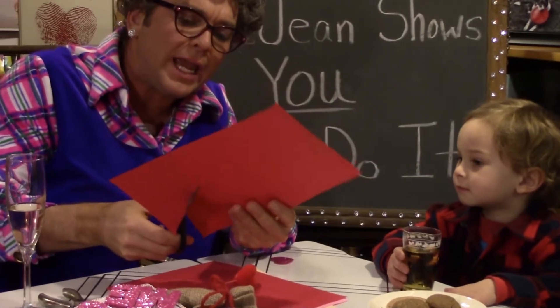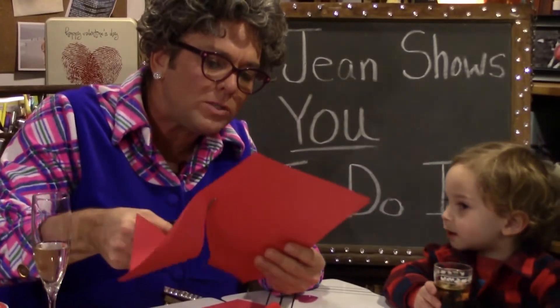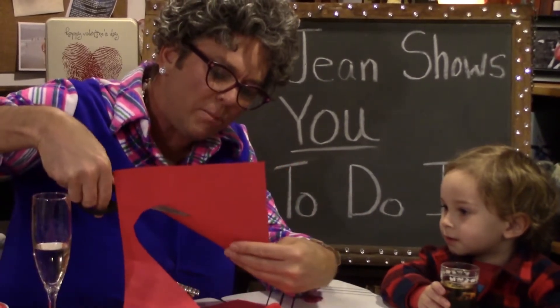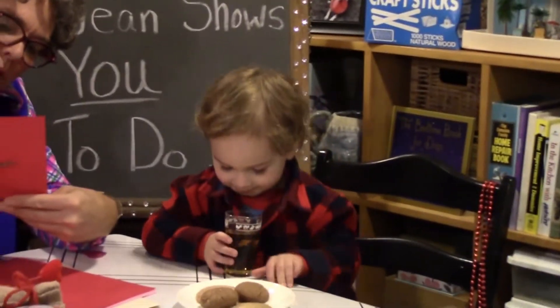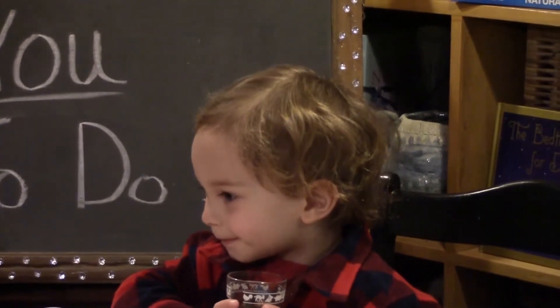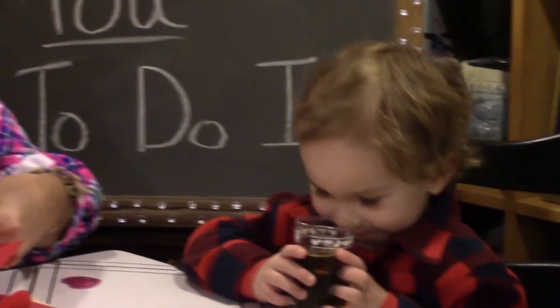I'll do it for you. Let me show you how your Aunt Jean does it. Aunt Jean will show you how to do it — you come along those lines. Now we're going to make a special Valentine for somebody you love. You got anybody you love? Do you love anybody? You got a girlfriend?